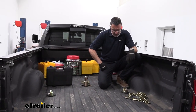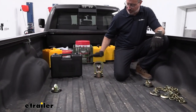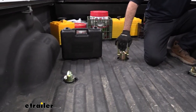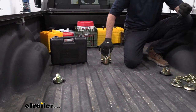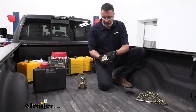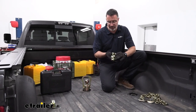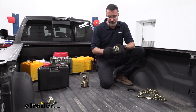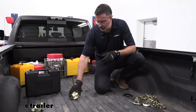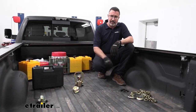So my final thoughts on this kit — this would be the kit that I would choose. I like the coated stainless steel finish on it; it's going to keep it free of rust. It has a limited lifetime warranty against corrosion. I like the blow molded case that comes with it. I like the fact that there's not any extra pins or clips that could get lost — everything right here is mounted onto the hardware. So this is my choice if you have a 2019 Dodge Ram 3500 with the prep package.